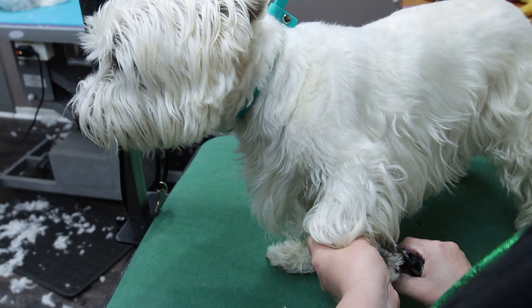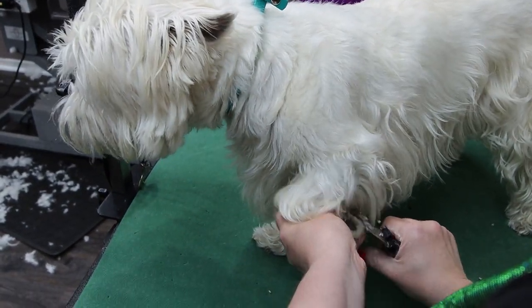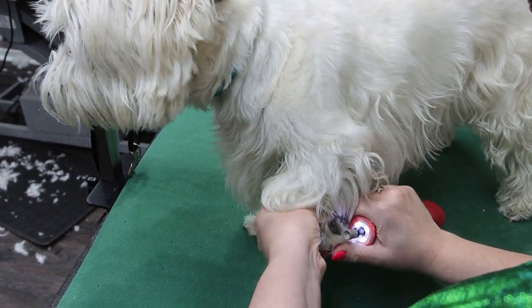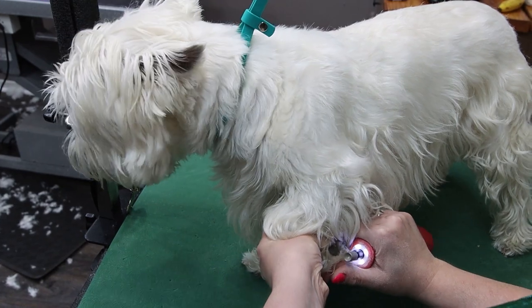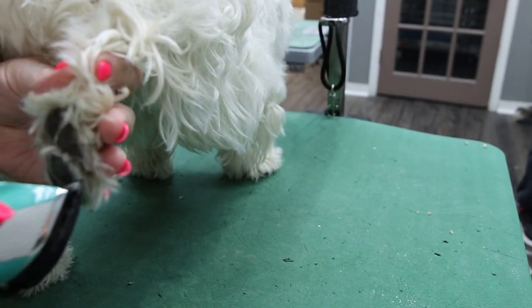Hi! Today we have one of my good pals that's come in for a nice grooming. We begin by trimming and dremeling the nails nice and short. This is a West Highland Terrier, or Westie for short.